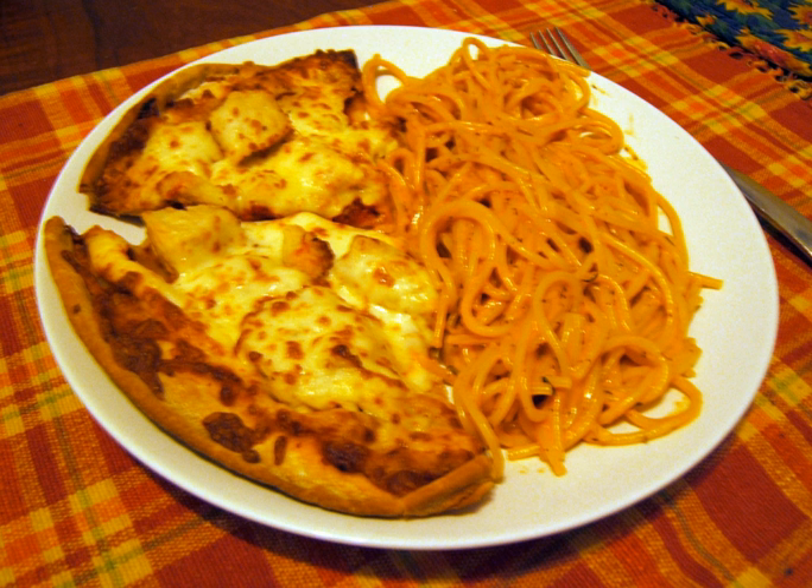Pizza Getty is a combination meal commonly found in fast food or family restaurants throughout the province of Quebec and other parts of Canada. It consists of a pizza, sliced in half, accompanied by a small portion of spaghetti with a tomato-based sauce.